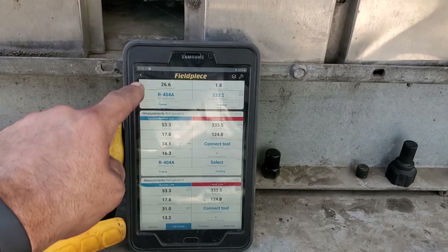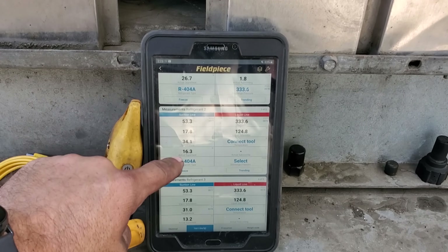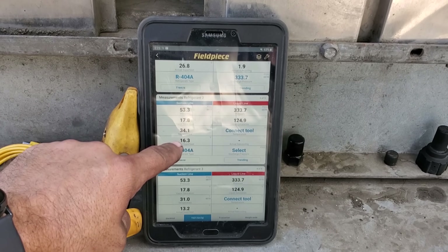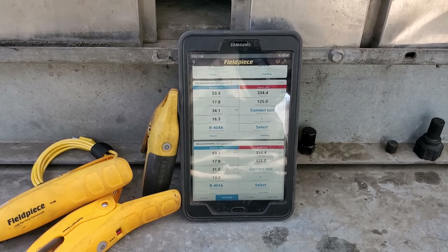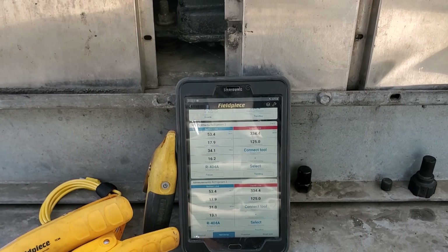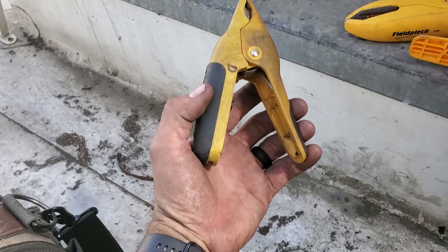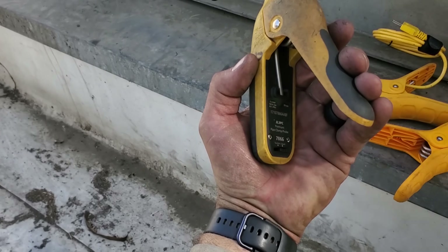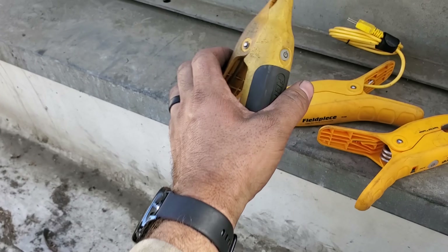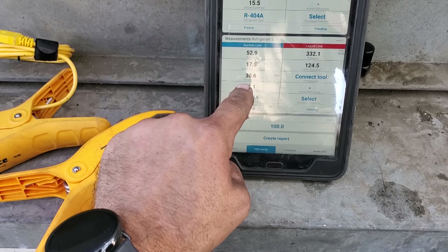I made another adjustment. I really dig the fact that FieldPiece lets you do multiple superheats — compressor superheat is 26, evaporator 1 is 16, evaporator 2 is 13. We're going to give it a little more time to stabilize. With the FieldPiece Job Link system, I'm able to wirelessly connect to the walk-in cooler evaporator that's below me right now.